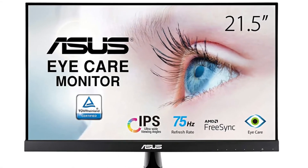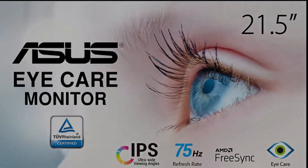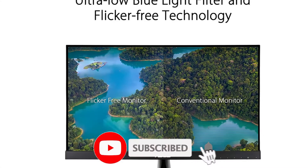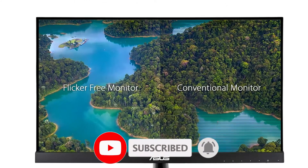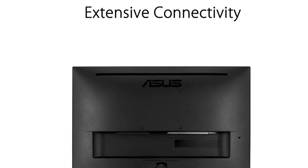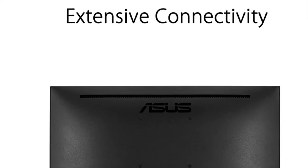Here is a bit more information about this monitor. Standing screen display size is 21.5 inches. Resolution: FHD 1080p. Display technology: LCD. Brand: Asus. Aspect ratio: 16 by 9. The 21.5 inch full HD 1920 by 1080 LED backlit display features an IPS 178 degree wide viewing angle panel.